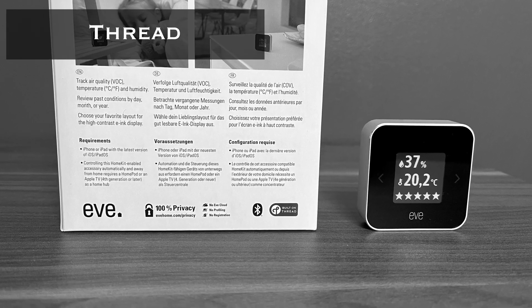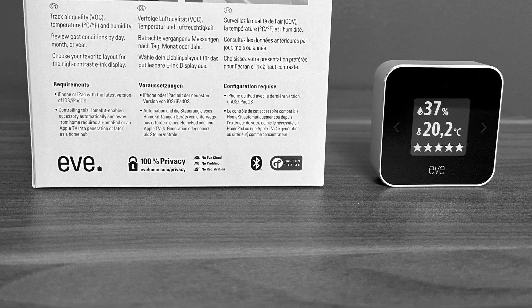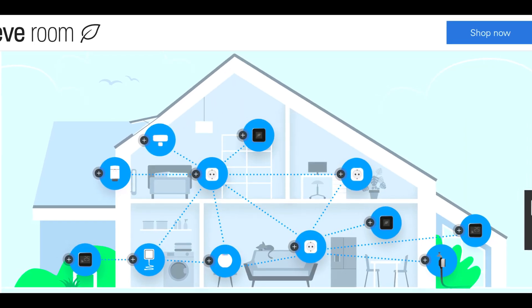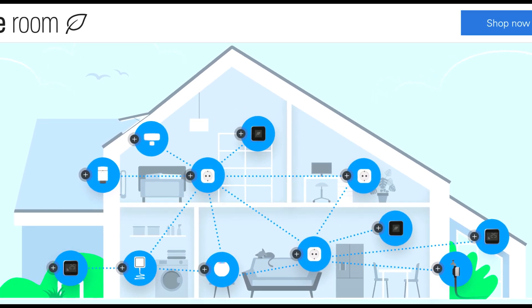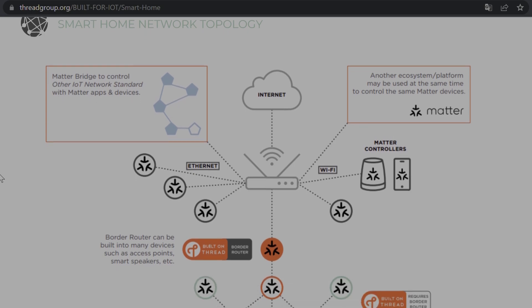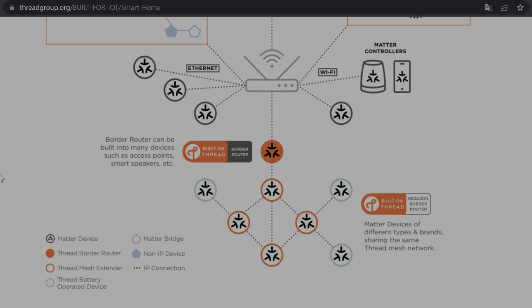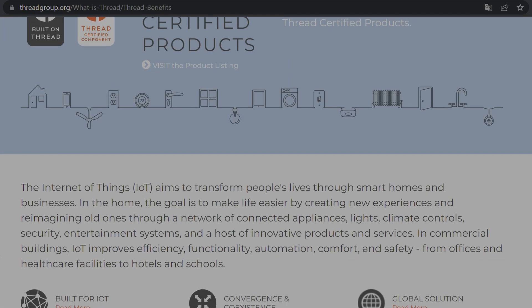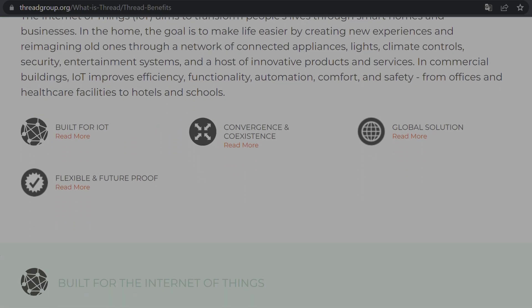Something new with this third generation Eve Room is Thread support. Thread is a new protocol that creates a fast mesh network among supported devices, using low energy, with faster communication between Thread devices. The Thread network is self-healing, so the entire network will reroute and maintain connectivity among remaining devices if one device goes offline.